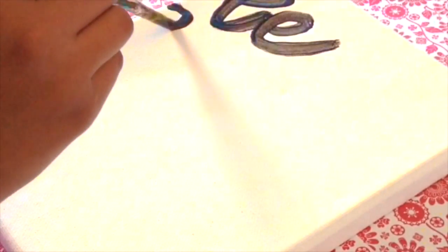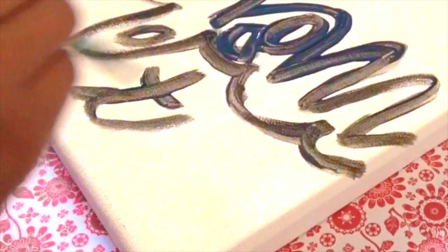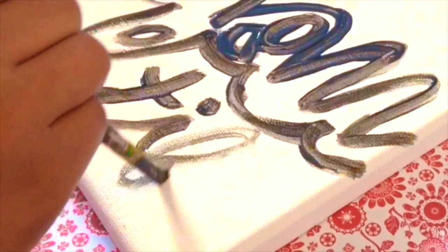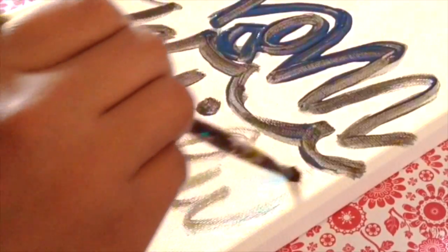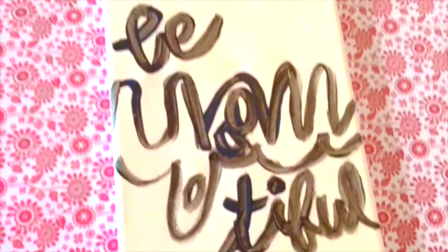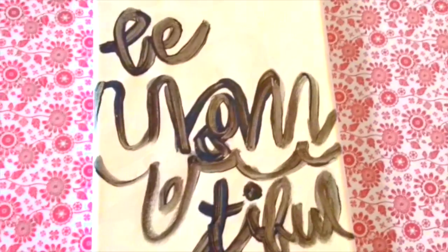This last DIY is perfect because you can customize it any way you'd like. Take a canvas and write anything you want — I decided to write 'beautiful.' I've seen these paintings everywhere on Pinterest and Tumblr so I decided to recreate it as my own. You can do whatever you like on the canvas. If you mess up, just go over it with white paint after it dries.